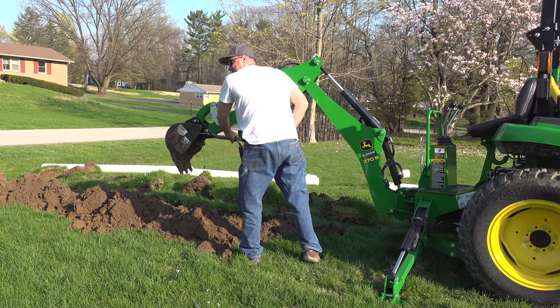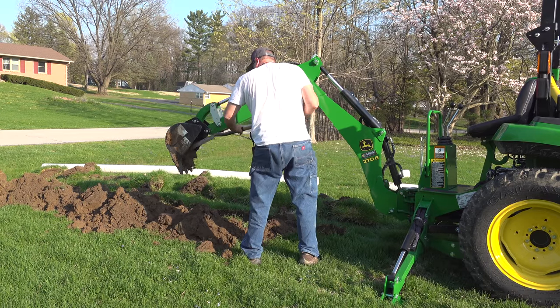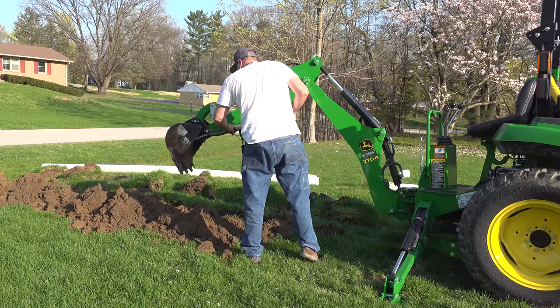This is why I didn't bring the 8-inch bucket. But it's digging pretty good.